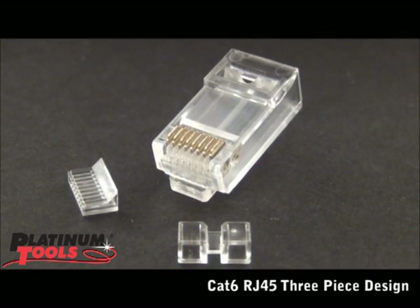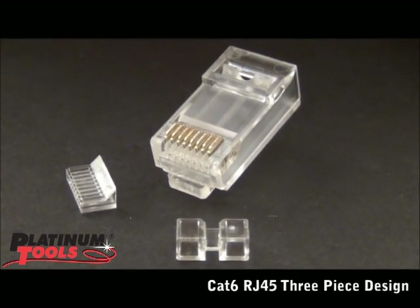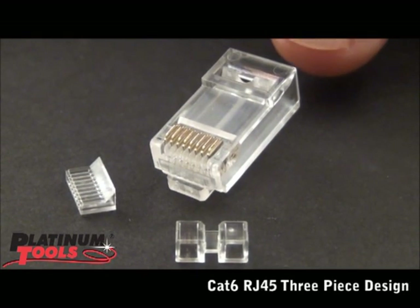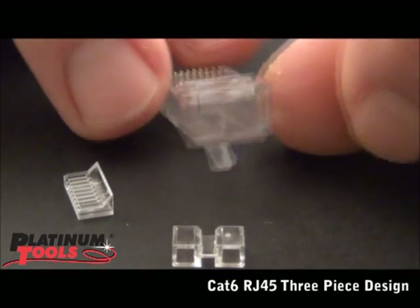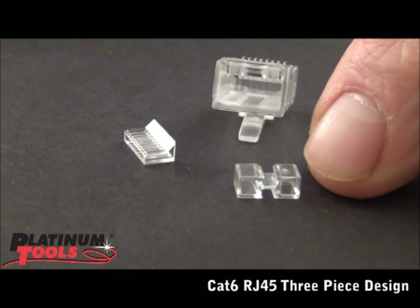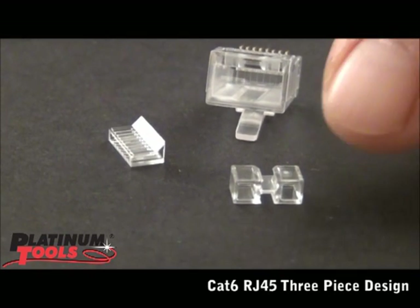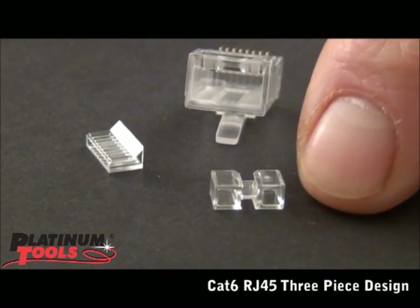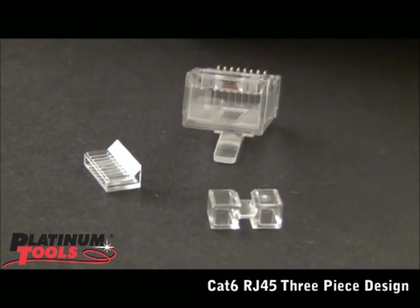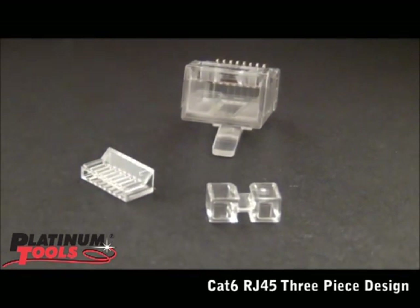Notice it's a 3-piece system, and it's very important because in CAT6 you have to get the twist less than 3 sixteenths from the point of termination. We have the connector with a nice big back entry, and then we have the spacer bar. It goes on first and that is going to space out the right distance for the twist, as you'll see when we demo this. And then we have the wire guide bar.